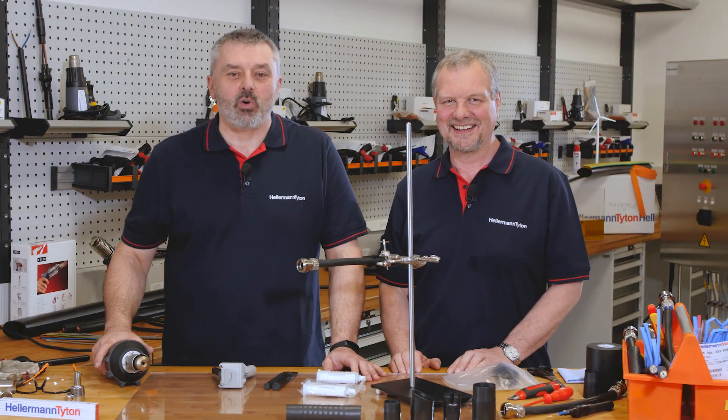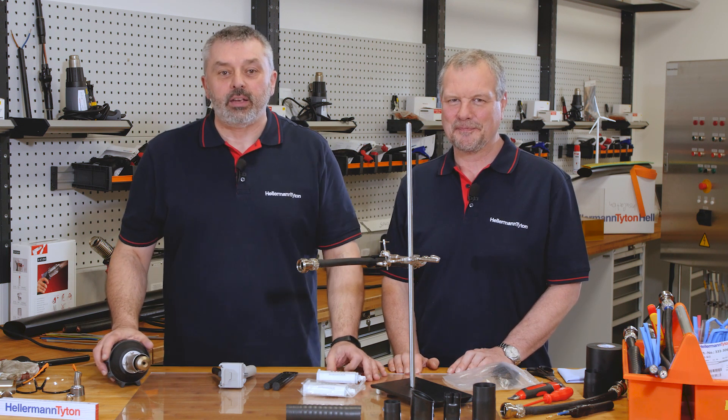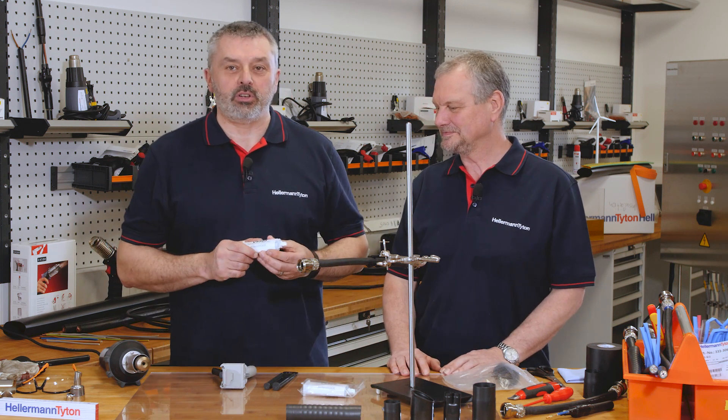Welcome to the Hellermann Titan Academy, the workshop for the professional. You've been googling how to install heat shrink products and we're here today to show you how to do that, and in particular how to use our V9500 epoxy adhesive. My name is Barry and I'm Mark and we're going to demonstrate the product to you.